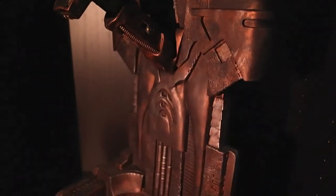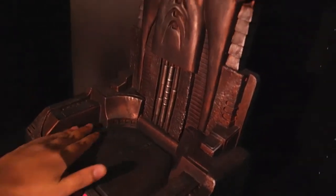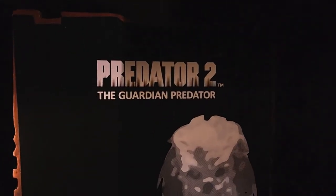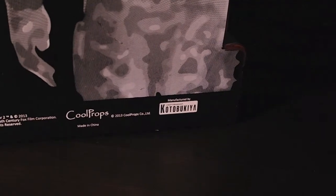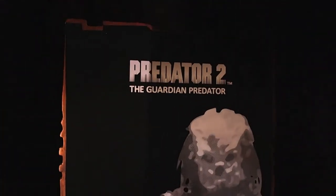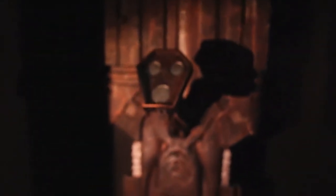It's a nice representation to display the mask — I think it's really, really cool. It's a little dusty here, sorry. This is the base holder. Let me show you the back — the back is pretty simple, it just says 'Predator 2, Guardian Predator' with kind of a basic print. It's by Cool Props, released in 2013, manufactured by Kotobukiya.